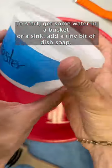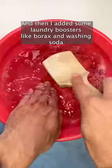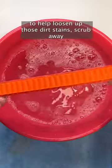To start, get some water in a bucket or a sink, add a tiny bit of dish soap, and then I added some laundry boosters like borax and washing soda to help loosen up those dirt stains.